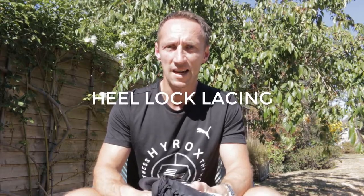Having the right shoe for a Hyrox event is incredibly important. To have a shoe that either rubs or slips when you've got a course over 8km and 8 functional exercises, it could ruin your race. That said, you don't always have to go out and buy an expensive new pair of trainers. A lot of the problems that people experience in Hyrox with their footwear can often be resolved through lacing the shoes slightly differently — and that's where heel lock lacing comes in.